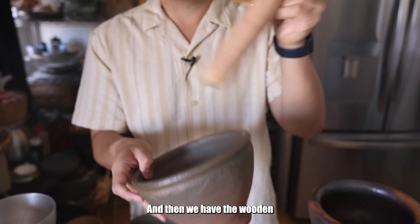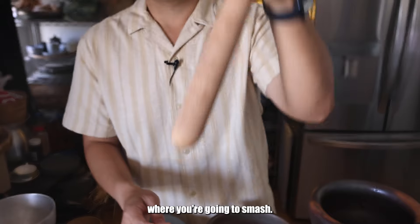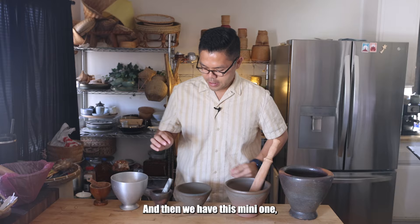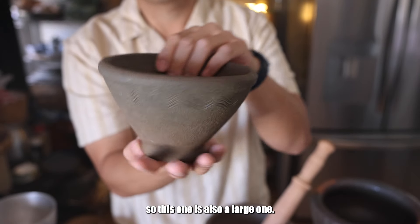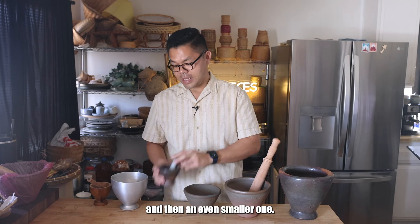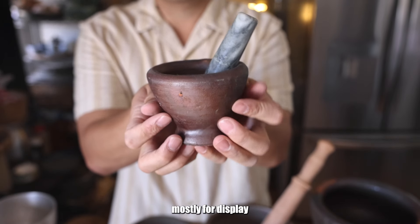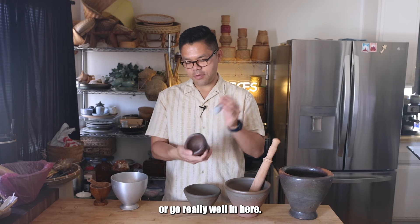And then we have the wooden coke and sock, which is a little bit fancier — it has an area where you can hold on to it and then the area where you're going to smash. And then we have this mini one. This one is also a Lao one — you can see just the baby version has that swirly design around it and then an even smaller one. This is a really cute design, mostly for display or even to present different types of Lao dips.